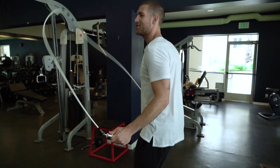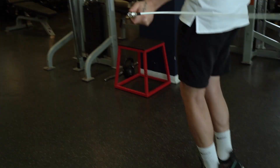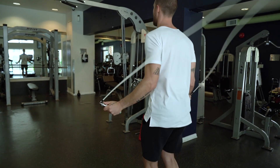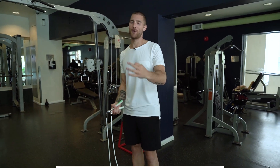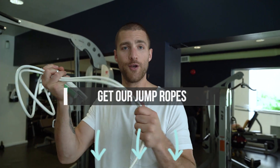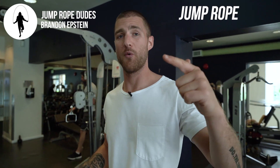In summary, here are all three points at the same time: we're using our reflection to make sure our arms are parallel and we have good jump rope form; we're using our wrists to spin the rope instead of our arms; and we're jumping on a nice smooth surface so we don't catch our rope and mess up. Those are three things we want you to focus on. If you enjoyed this video, please subscribe, tell your friends how awesome jump rope fitness is, like the video, and comment below. My name is Brandon — we are the Jump Rope Dudes. As always, we're here to help you jump rope, get lean, live more.